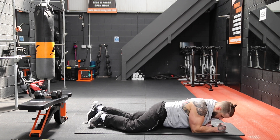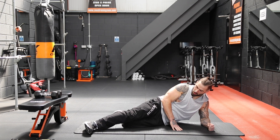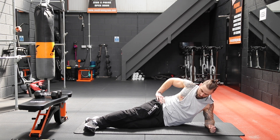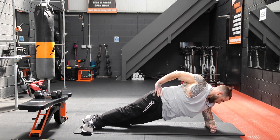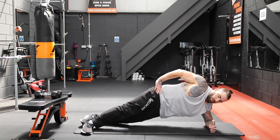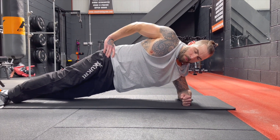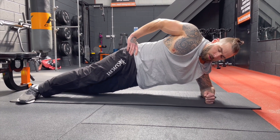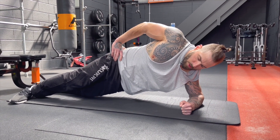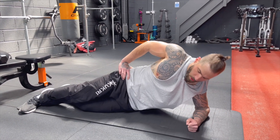Now we're going to get the obliques firing with a side plank. You can either go with the legs crisscrossed at the bottom, or you can bend the knee and raise yourself up. Crisscross the feet — right foot over left foot — and raise up onto the forearm. You want the elbow directly underneath the shoulder. It's your obliques that are lifting you up and holding. Don't dip towards the floor. Hold that for 30 seconds. And relax — good stuff.